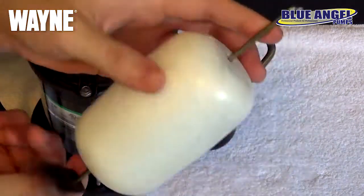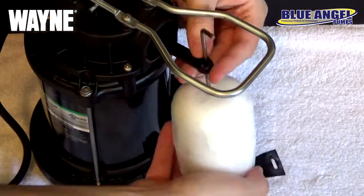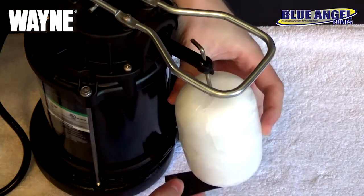Next, locate your float switch and reattach the metal hook back onto the pump, and secure the rubber loop back onto the base of the pump.